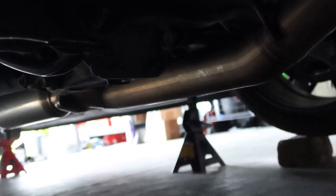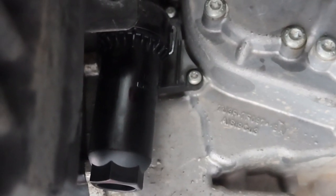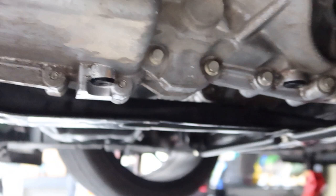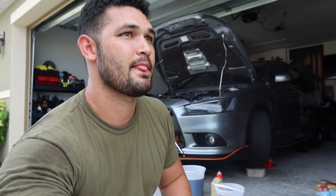Rear diff looks okay. SST looks okay. Transfer case looks okay. I'm feeling really good — got all the fluids changed that I wanted to. It was a good sign seeing the SST fluid with no big metal chunks or anything in there, so I'm pretty sure I have a healthy SST, which is the most important thing on this car. I figured I'd make a video for you guys on how to do the Ralliart rear diff, transfer case, and SST.